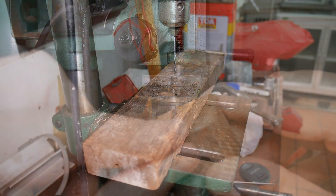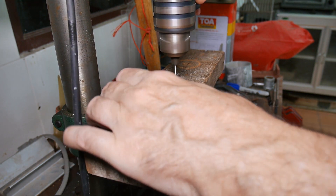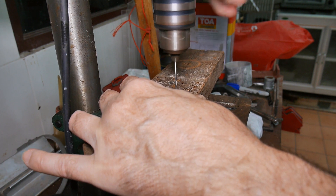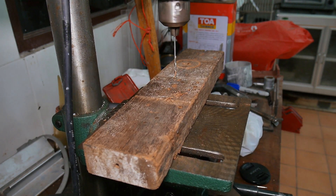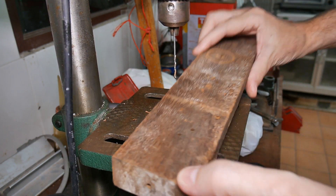I've chosen a relatively clean area of the board and I'll just drill all the way through it. And there we have it right there.